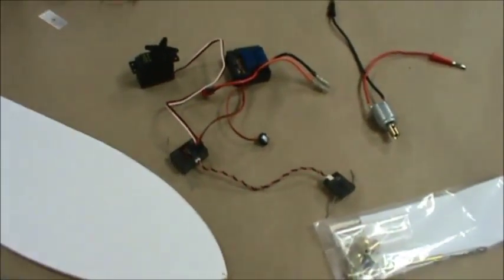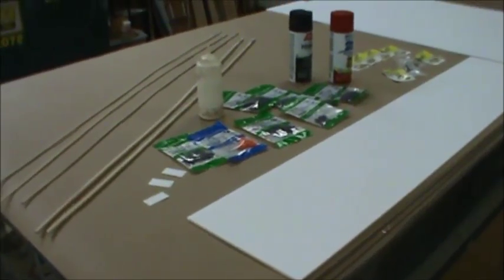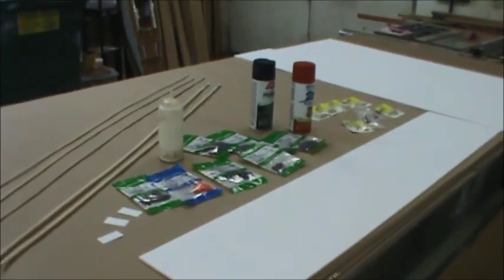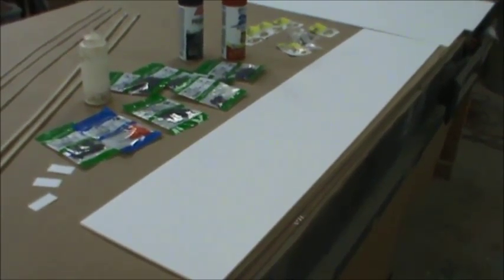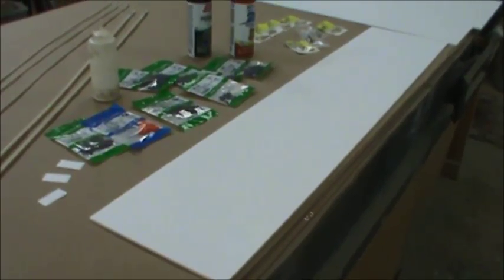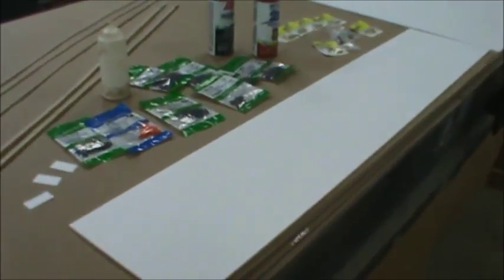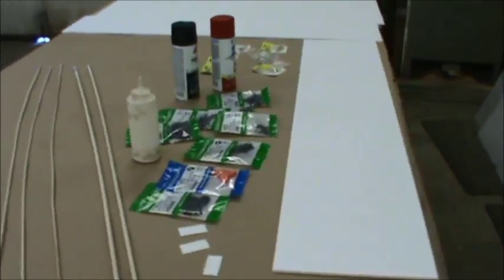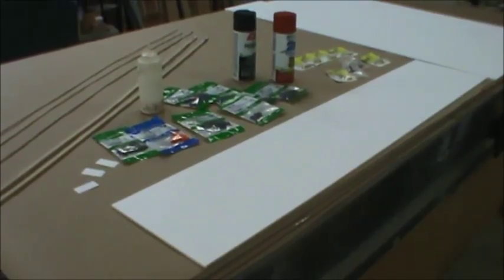That's pretty much all our supplies — if I'm forgetting anything, you'll see it used during the build. The time is now 9 o'clock sharp and we're ready to make our first cuts — the side panels of the hull. We need to enlarge them in certain areas to account for the hull's curvature as we warp it into shape. This will be a waterline model, not a full hull down to the keel.